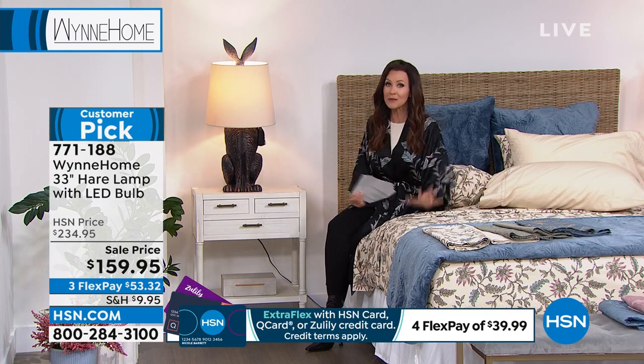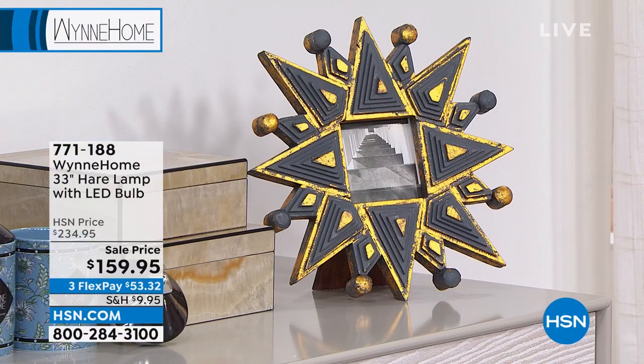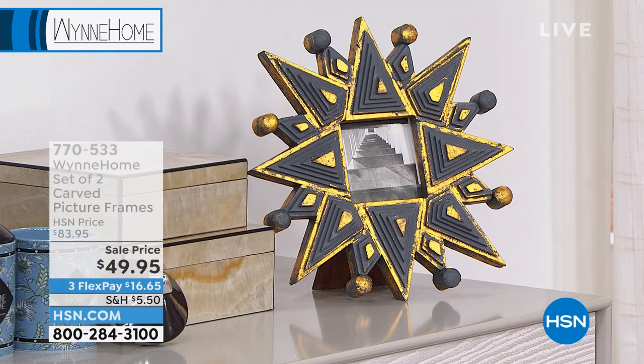All right — big customer pick. One more item before we move on to Marla's fashion. And this is fashion for the home — these are the frames, Marla, that you were talking about. Yes.